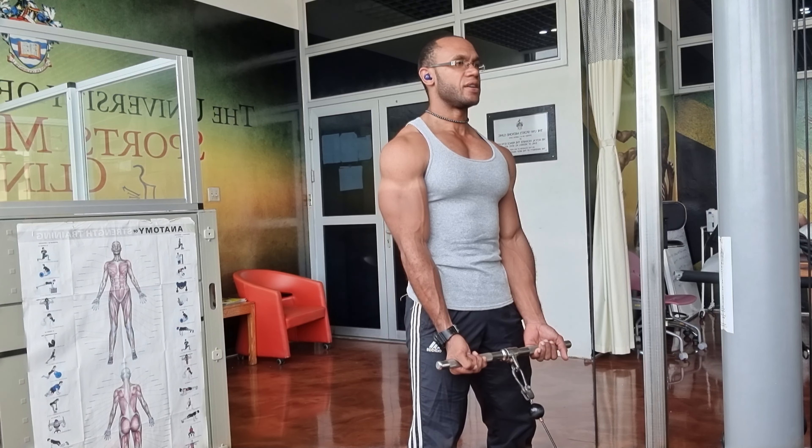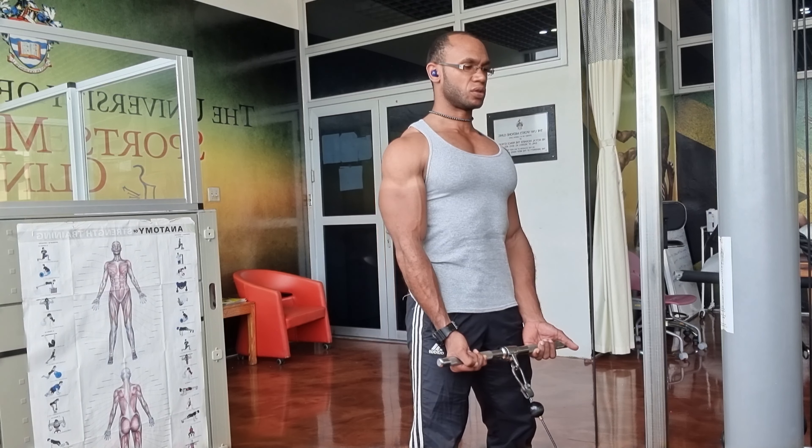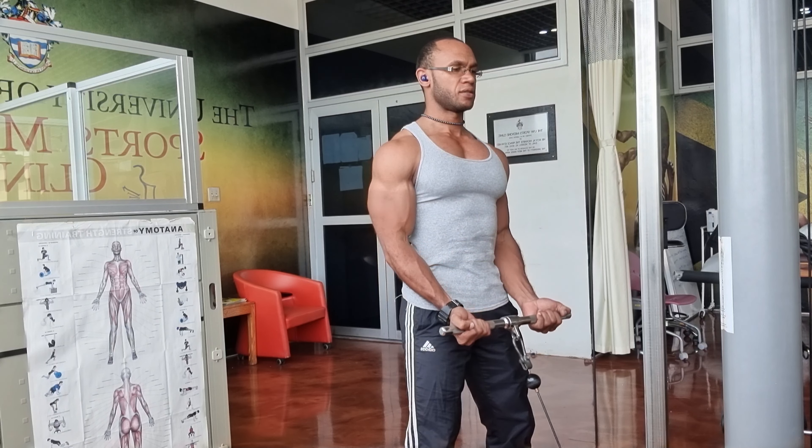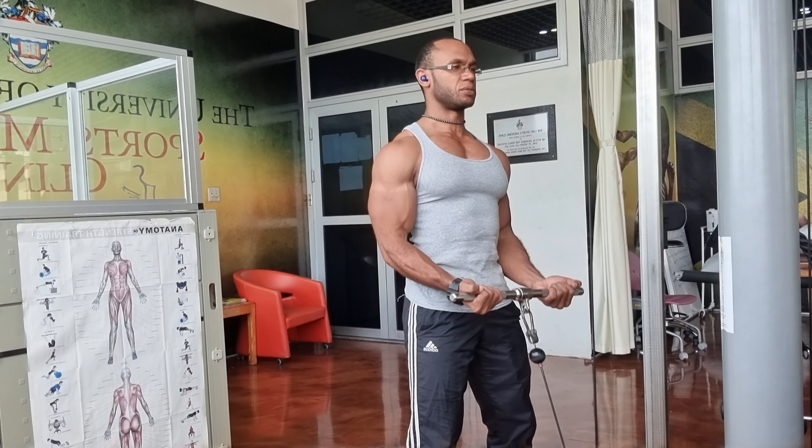You want to make sure that the chest and neck are in a neutral position, shoulders back and down, and curl. Keep the elbows tucked into the side as you do the bicep curl.